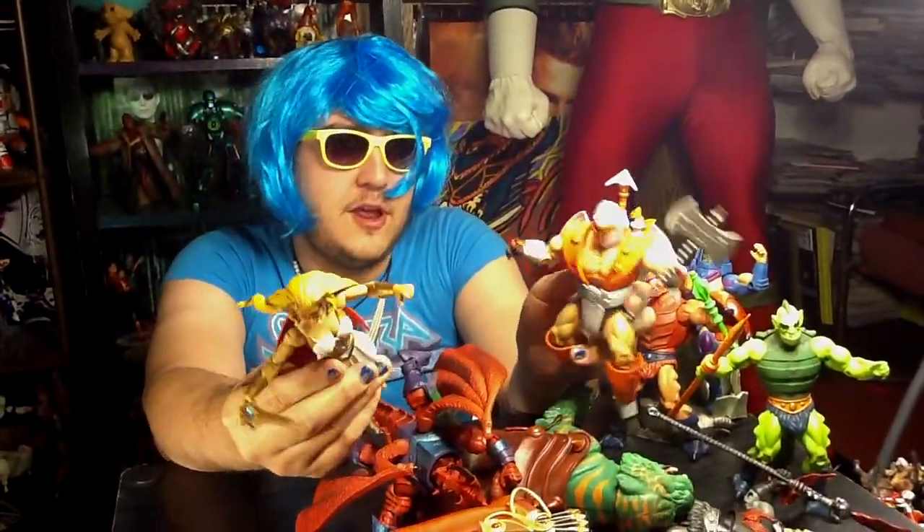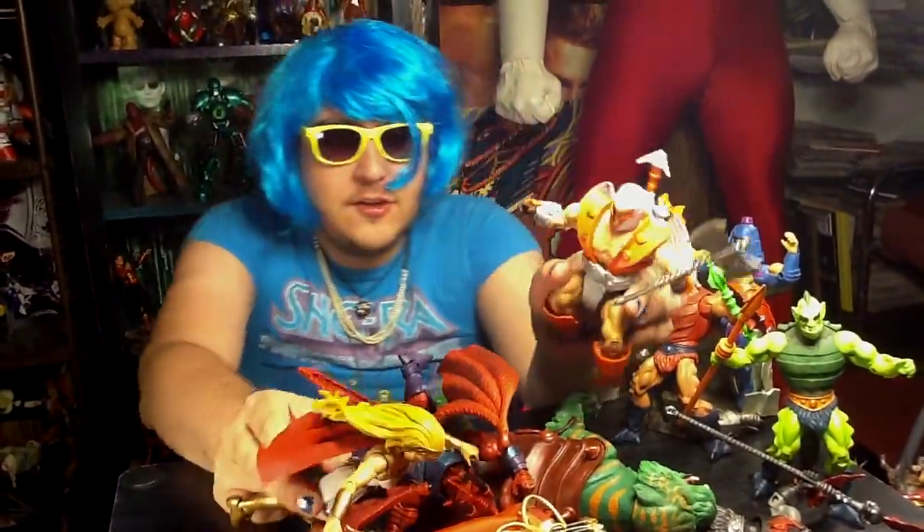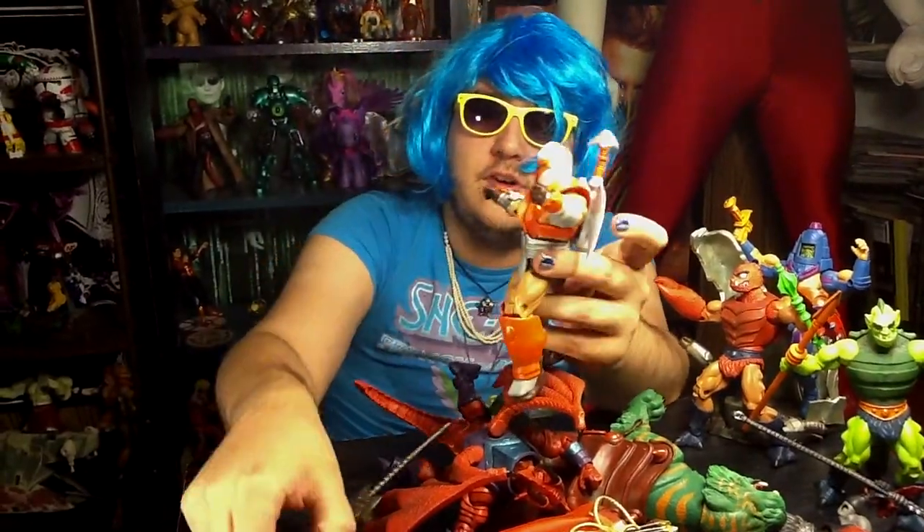I defeated him like I'm going to defeat you, She-Ra. Oh, I've been disarmed.